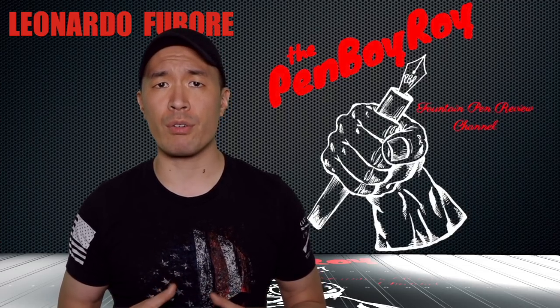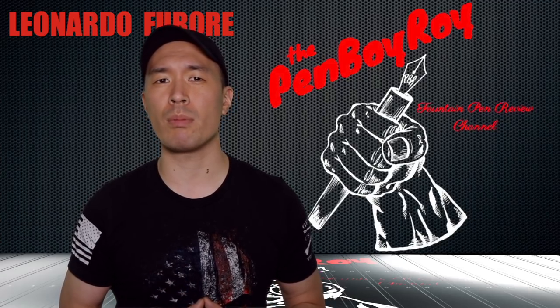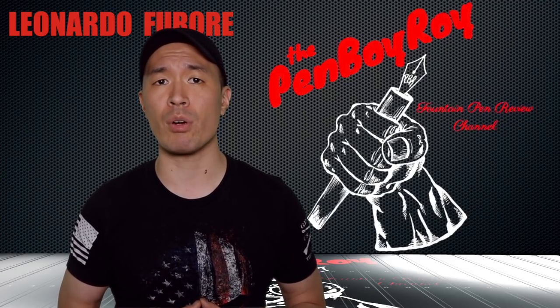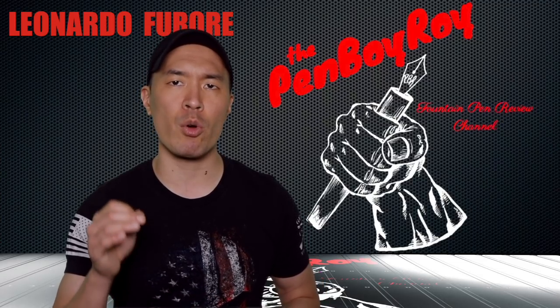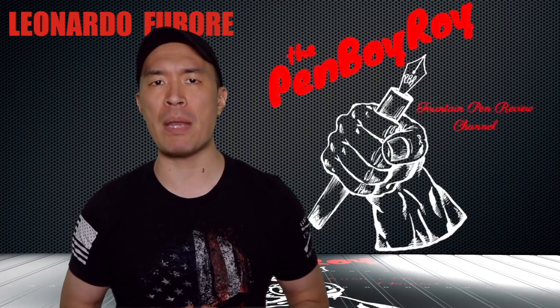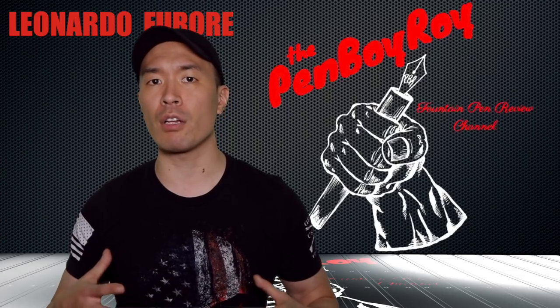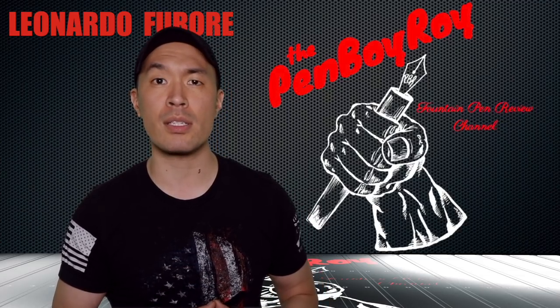After the Delta brand went under, Sal's bread and butter was making pens for the Armando Simoni Club. Shortly after that, in the year 2018, Sal and his dad Ciro joined forces to create a new brand of their own called Leonardo Officina. Their mandate was to take their family tradition of pen-making expertise and make pens that appeal to people using high-quality materials that are colorful and vibrant, at the same time vintage and classic in style.